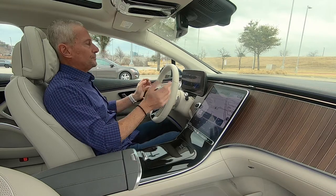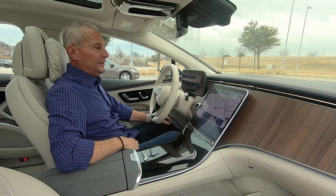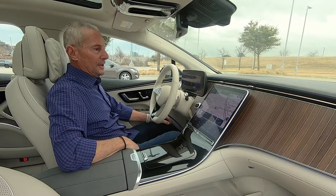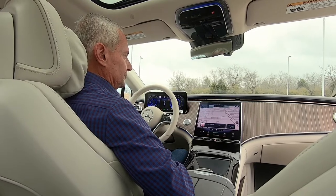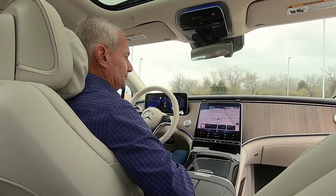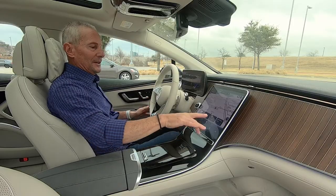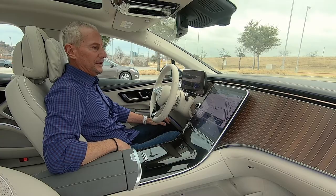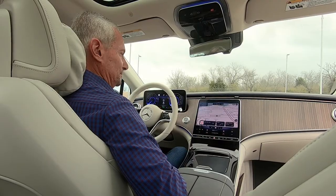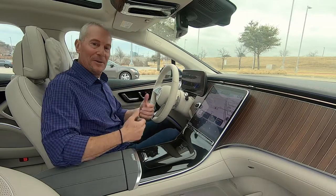The seats are so incredible. If I say 'Hey Mercedes, turn on massaging seats' — it says 'I'm switching on the massage for you.' And 'Hey Mercedes, heat up my seats' — 'I'm switching on the seat heating.' It's like having my own personal butler. The steering wheel feels great and is adjustable. They even have a feature that senses how much you weigh and how tall you are and moves the seat accordingly — kind of a cool little feature.